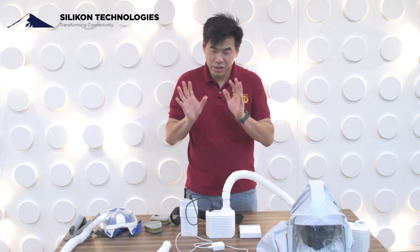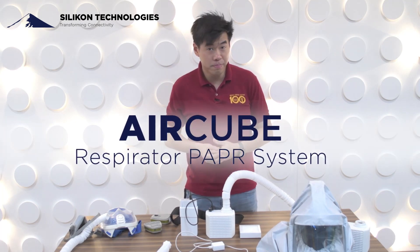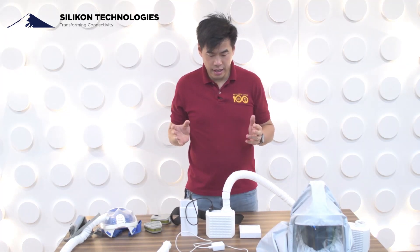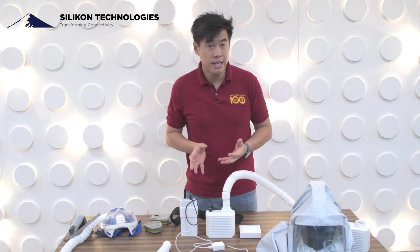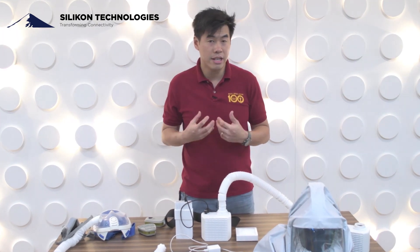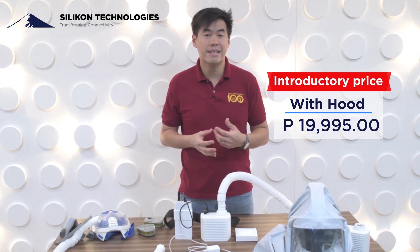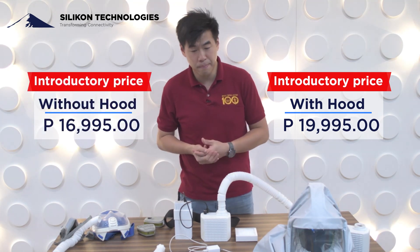We're actually calling our respirator system AirCube — this is our first version. We're going to be launching this product in July in the next few weeks. We'll offer it at an introductory price of 19,995 pesos with the hood, and 16,995 pesos without the hood.